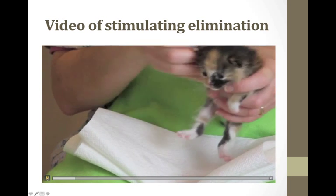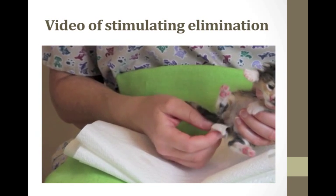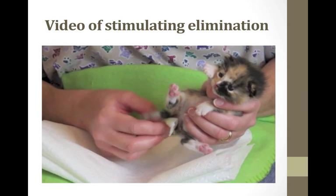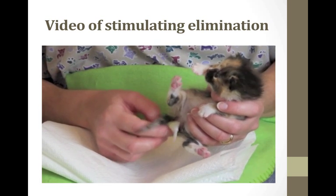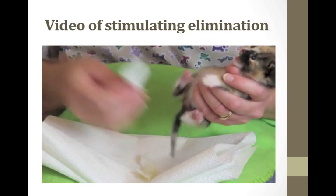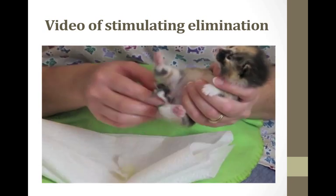Here is a video of stimulating elimination in a kitten. We have our moistened soft cotton square and we're rubbing the anal genital area. It takes just a minute. Usually when they're urinating, the kittens will be kind of still, and then they'll get a little more squirmy when they're getting ready to be done. We're checking the area — no stool this time.